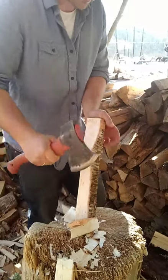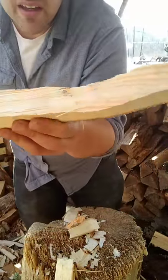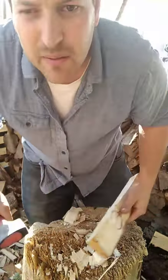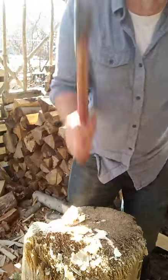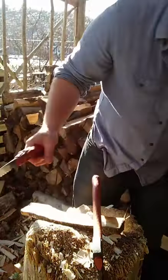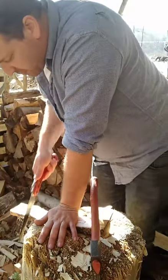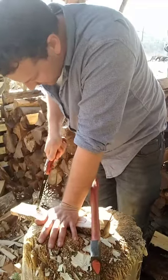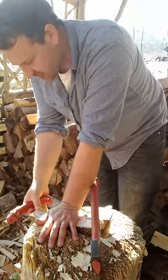With these I like to nip off some of the back, and then that just makes it easier to trim to length. Boy, this birch is cutting like butter.